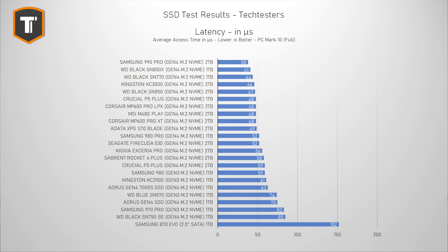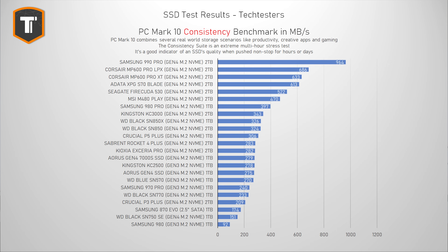Looking at latency, which has a big impact in almost every relevant benchmark, the 990 Pro does extremely well — easily beating the SN770, which has a big latency benefit due to its host memory buffer feature, on a very fast test bench. The consistency test simulates an extreme multi-hour workload that most users don't really do, but for a high-end drive it's good to see how it holds up when really stressed.